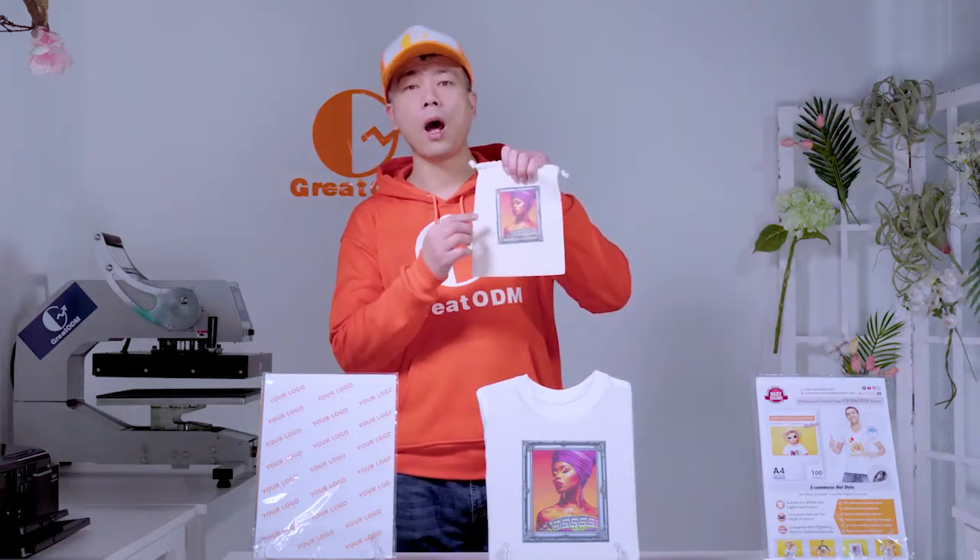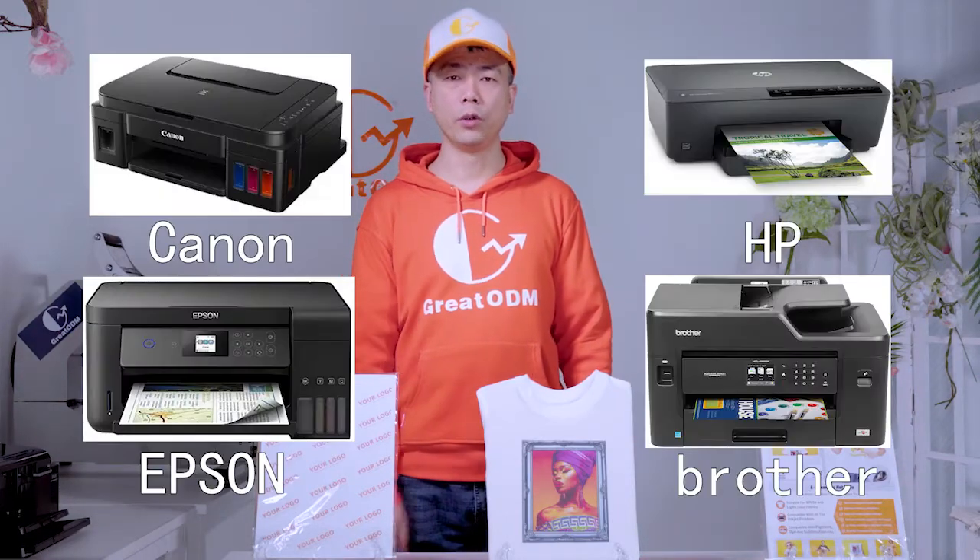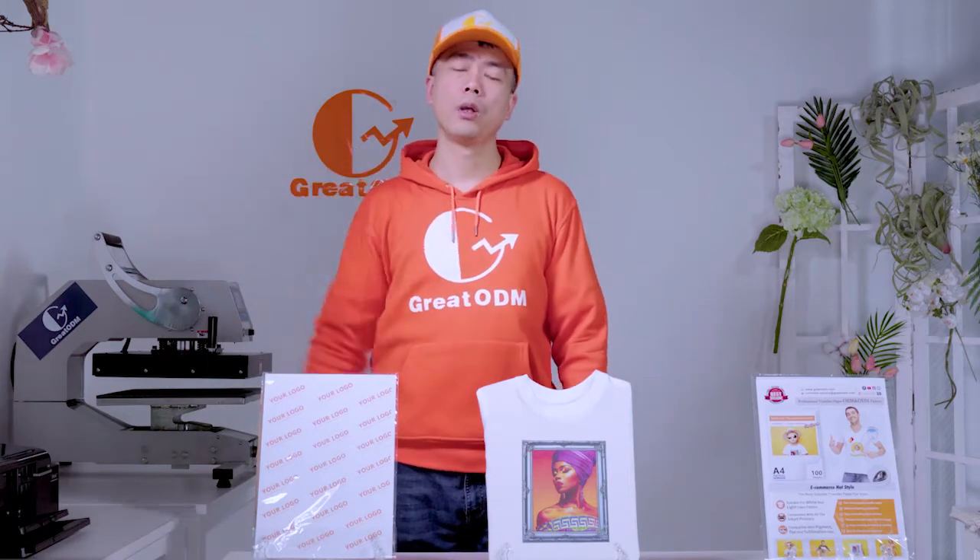You can also use it on backpacks. It is compatible with all inkjet printers and inks from the market. Compatible inks include pigment ink, sublimation ink, and dye ink. This makes it a low-cost, high-profit solution. Our light inkjet transfer paper is very suitable for individual and family users to transfer with their own household equipment.